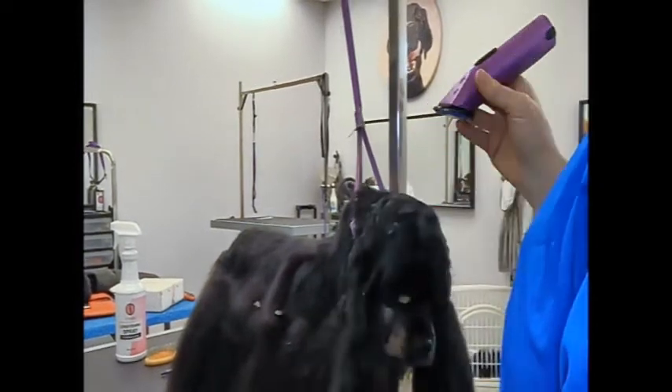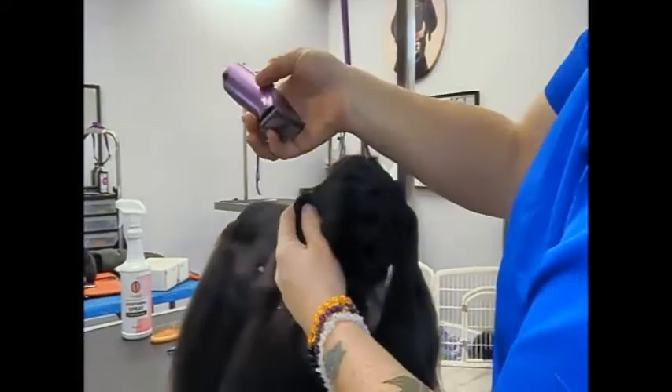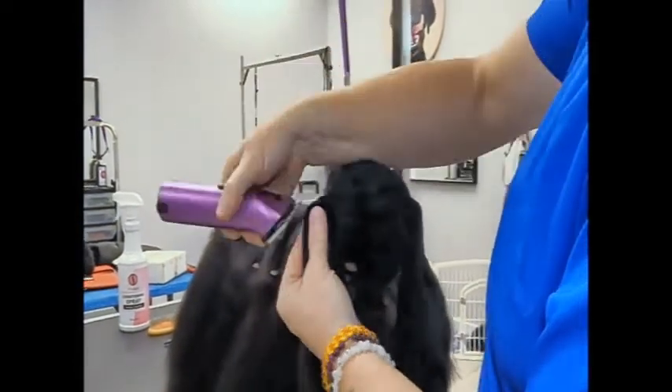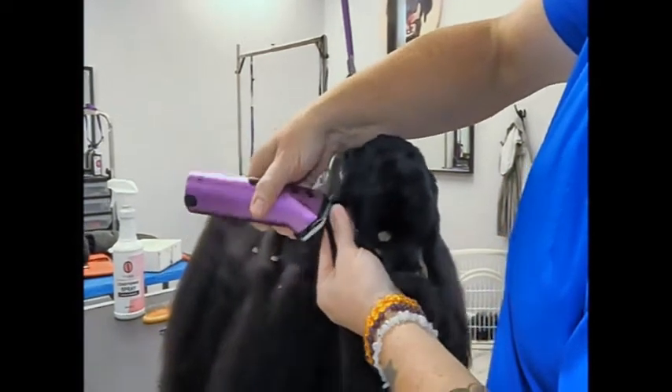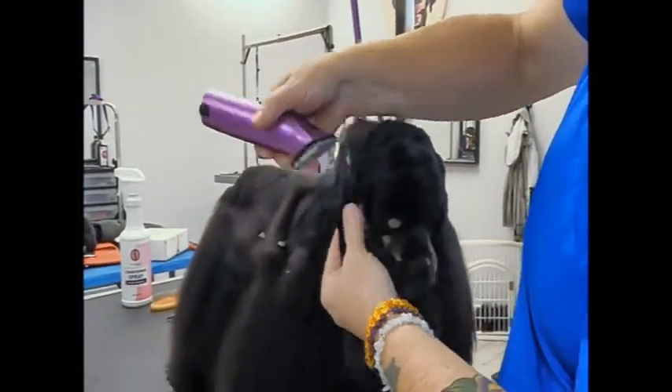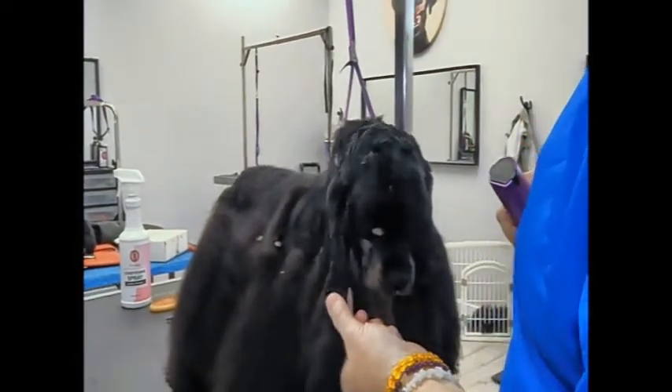So I tend to, unless I have a really jumpy dog, use my clippers. I'll even knock it down to a 9, and with these big fat ears like this, actually come right up backwards. Because that ear is not going to fit in there otherwise. So you get a nice, tight, crisp edge.